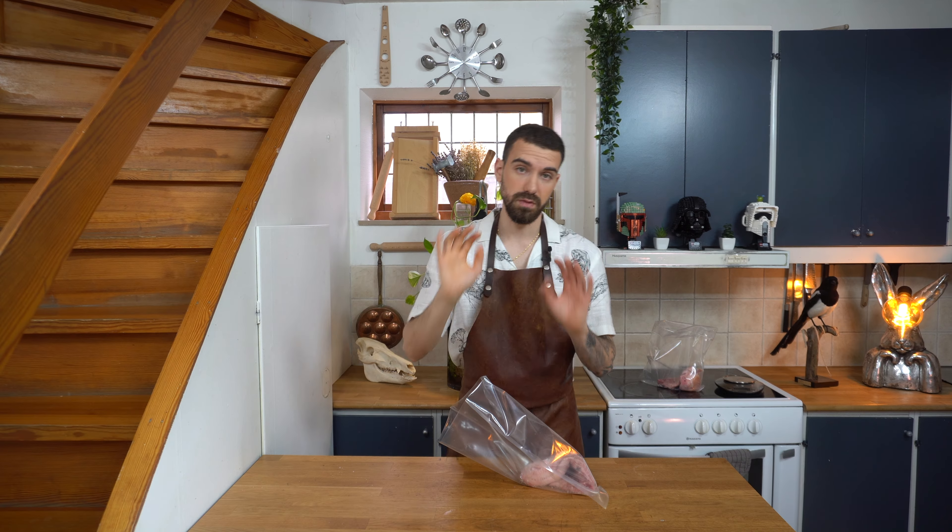If you spill salt, it's very important to throw it over your right shoulder. It's very bad luck to spill salt. You spilled the salt.